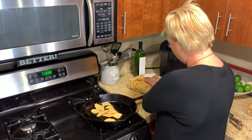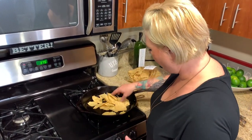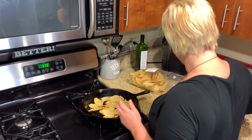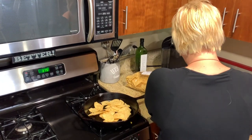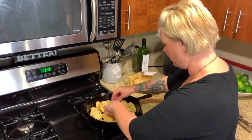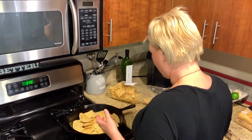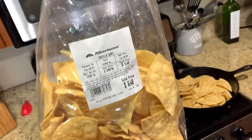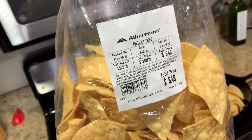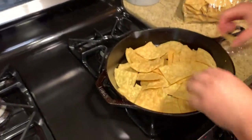So I'm going to lay all my chips in here, building layers of flavor. You can use any chips you want. Our favorite store-bought are Juanitas, but my absolute favorite are the fresh homemade ones from the store. They go stale the quickest and they're the most expensive, but they are very flavorful.